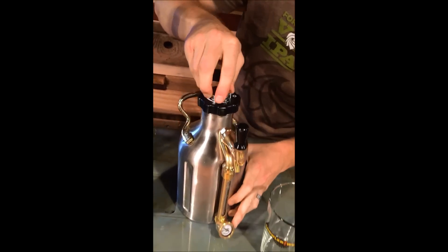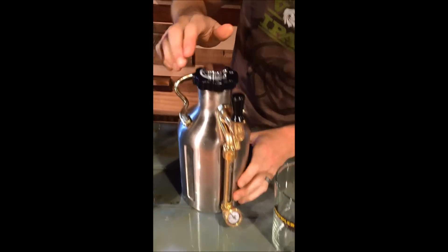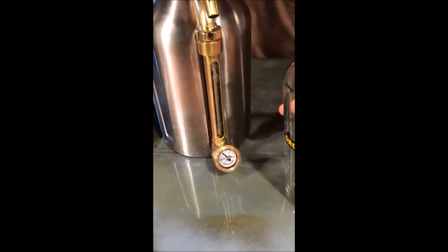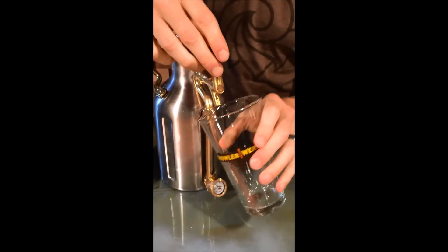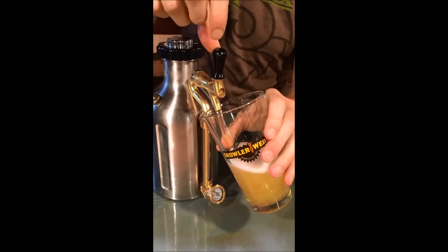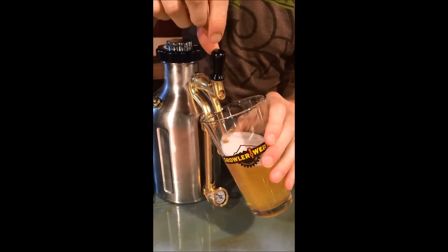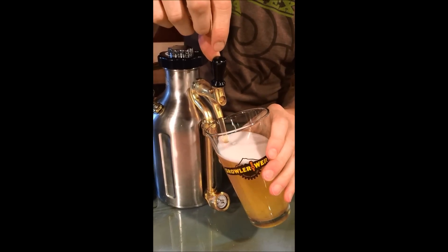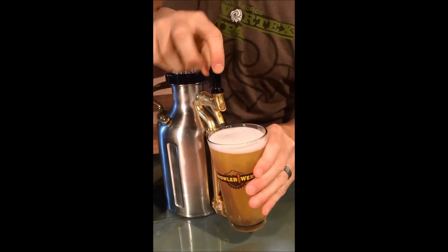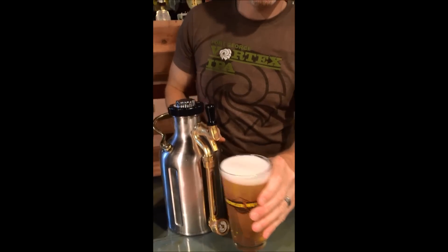Watch the gauge — enter up some pressure, we'll go to 5 psi. All right, I'm ready to pour some beer. Unlock it and pour. That's a nice pour. It's going to taste even better — fresh, cold, and carbonated. Lock your tap, good to go.